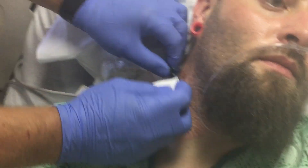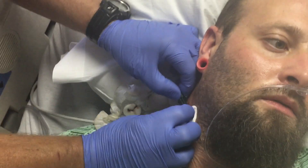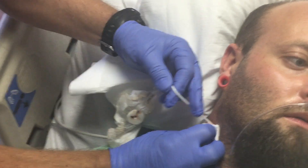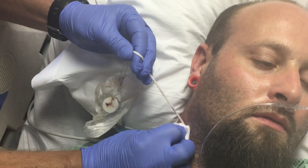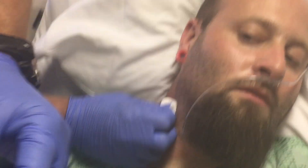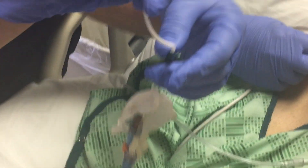Okay, ready? Slight tickle. I'm just going to put pressure in, okay? Okay. The tip is complete. Okay. Nice. That means everything is out.